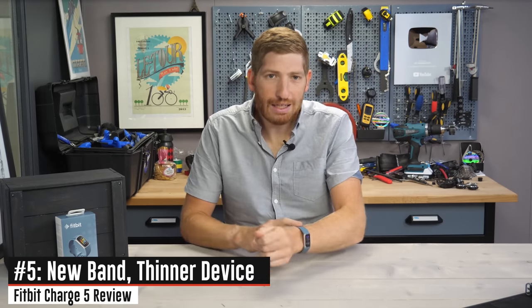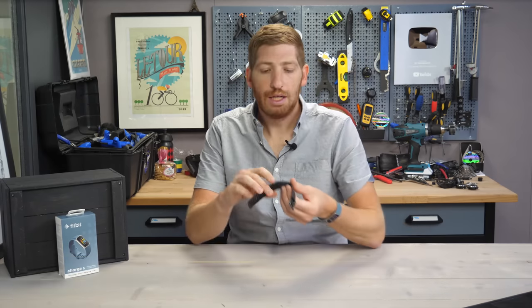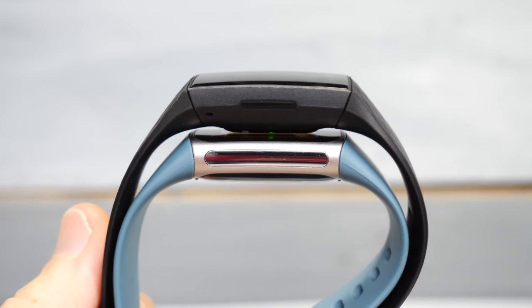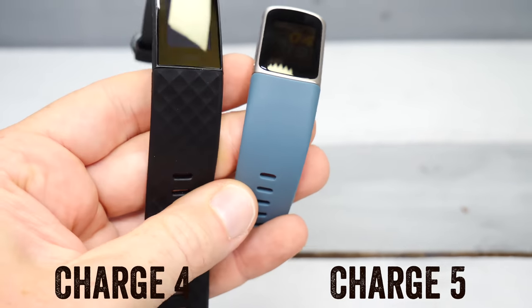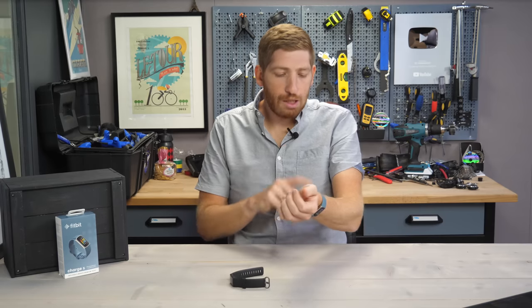Next is an easy, non-technical one: the band and thinness. The Charge 5 is 10% thinner than the Charge 4, and it certainly feels a little bit thinner as well. More importantly, the stock band that comes in the box doesn't suck. On the Charge 4, I hated the band — it wasn't as flexible as I wanted and often caught my arm hair. I'm really liking the new band on the Charge 5, so kudos to Fitbit for just putting a good band on there to begin with.